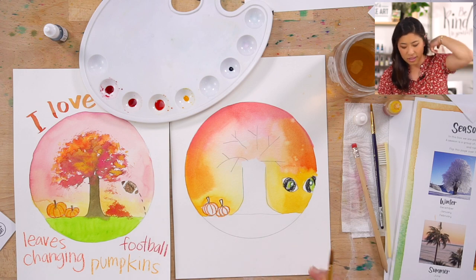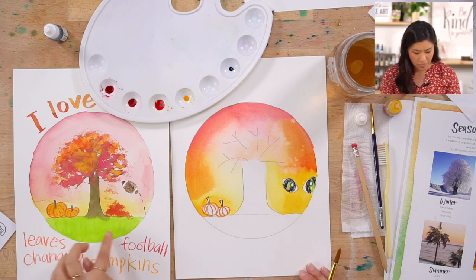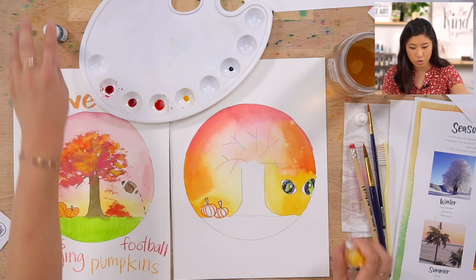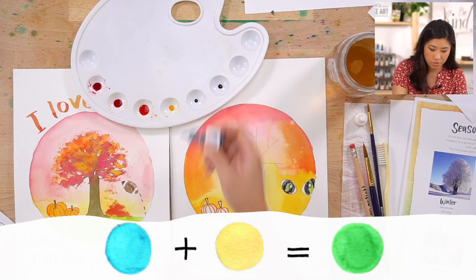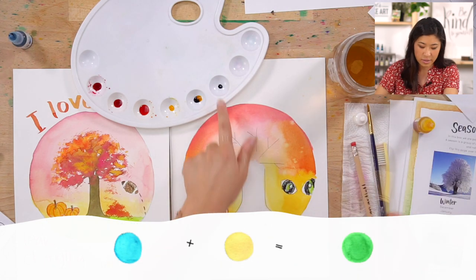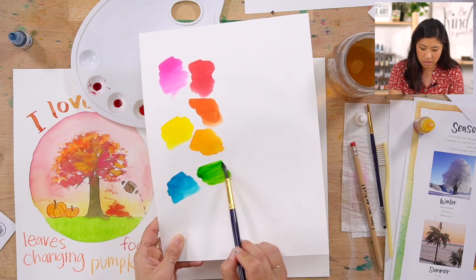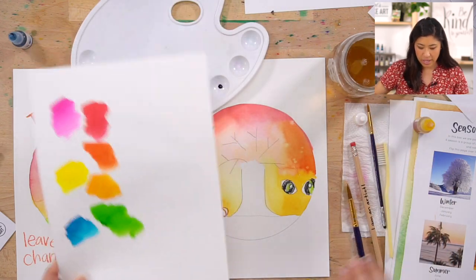Next is the grass, or maybe it's a hill. To make green, mix blue and yellow together. Use just one drop of blue and three drops of yellow — because blue is really strong. Mix them and you get a pretty green, like a fresh leaf green.